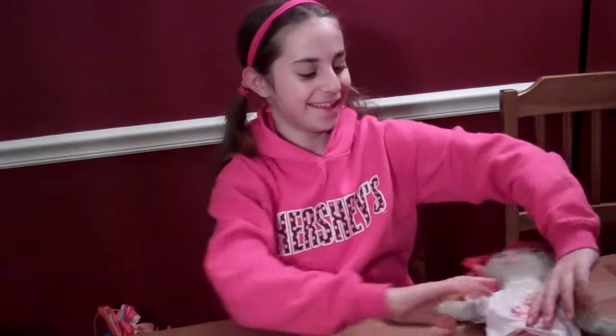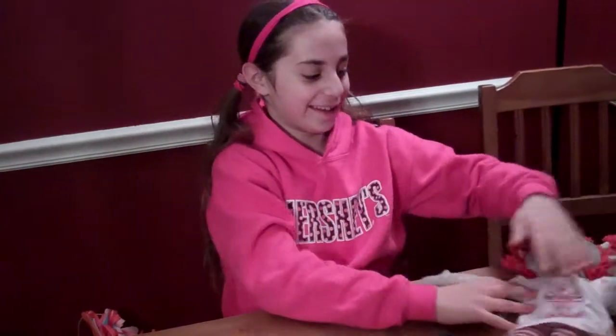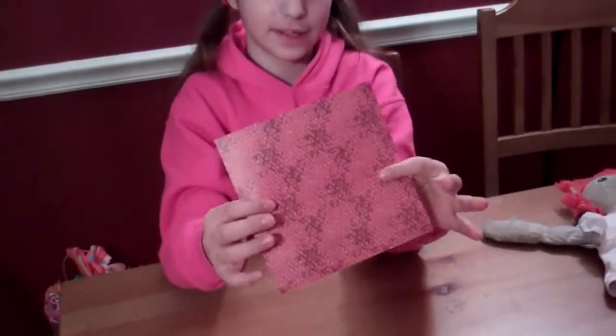I'm here with Nelly, just going to help out to show you how to make an origami butterfly. So, you need one square piece of paper.